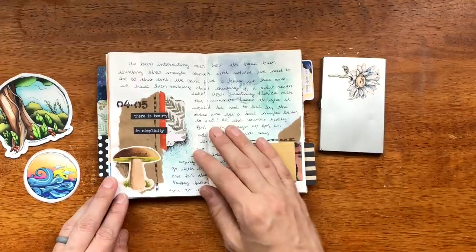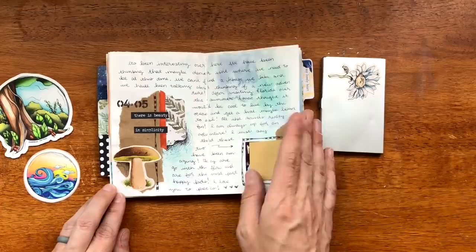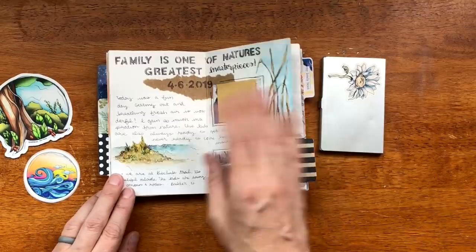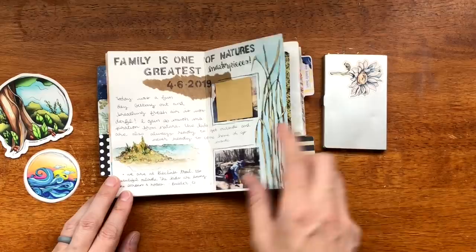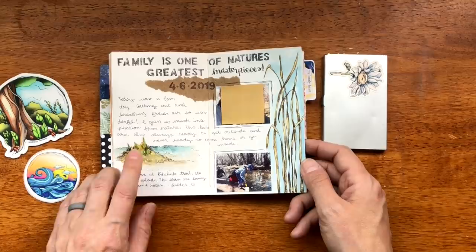Here's a little collage that I put together. This sticker I got from Leanne from Creatively Free to Be Me — I'll list her in the description box. This is my favorite sticker packet from her. Just kind of a little day that I sketched out — I did this on the go when we were at the trail walking and it had some tall grass. I did the other part when we got home.